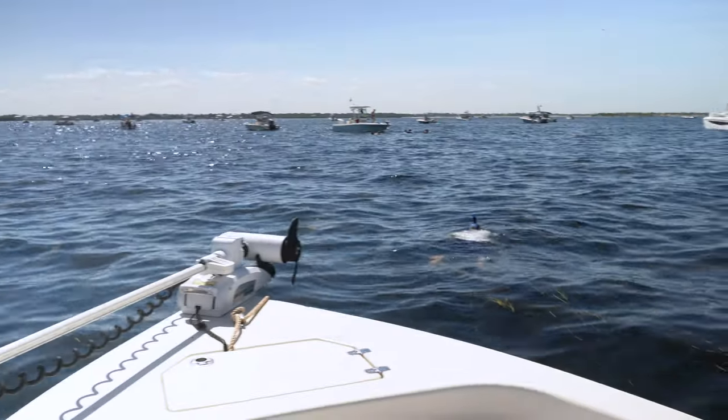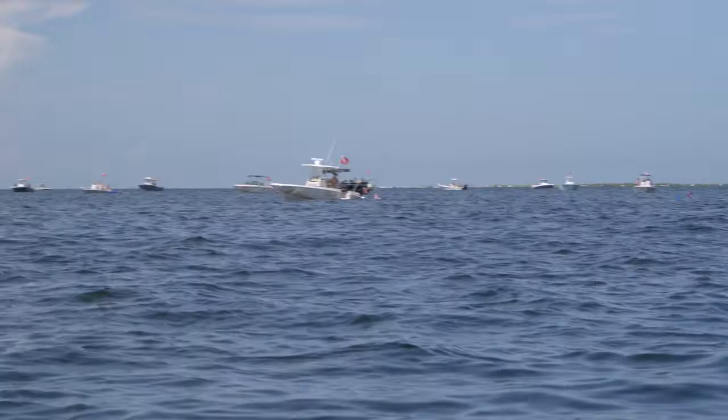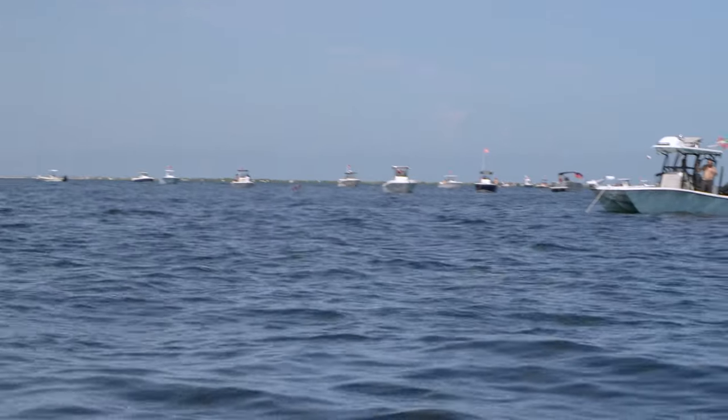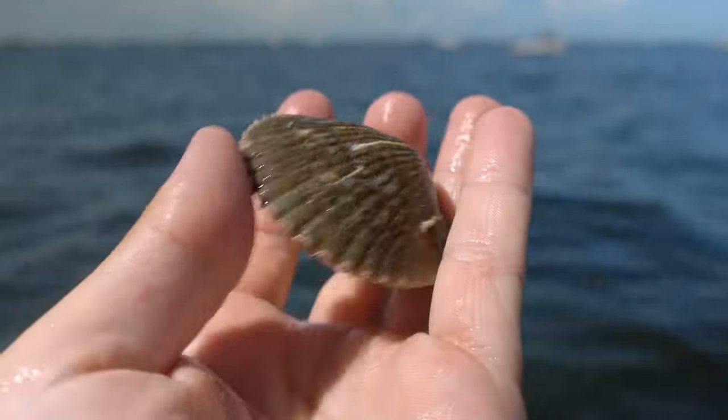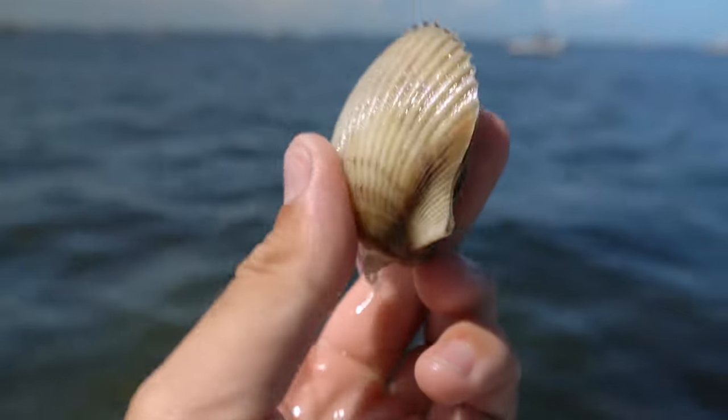It is scallop season here in Pasco County, Florida. The season is only 10 days long — it starts on the third Friday in July and goes for about 10 days after that. I've been coming out here for multiple days and we've been having a blast catching scallops, giving them to friends and family, loading up the fridge and freezer. I'm going to show you what we're doing, how we go about catching them, and maybe do a little catch and cook at the end. Let's get the GoPro and head in the water.